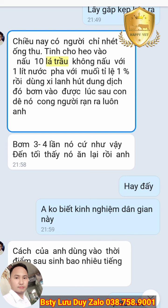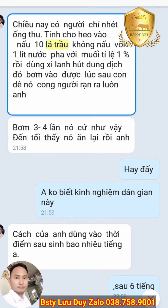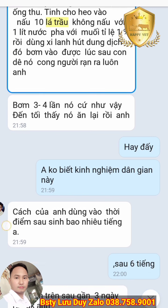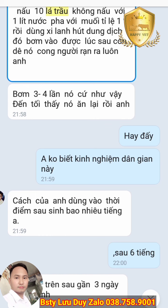Có rất nhiều mẹo dân gian mà không thể giải thích bằng khoa học được. Giống như trên con người cũng vậy, có những mẹo nuôi trẻ con hoặc chăm sóc bệnh cho trẻ con rất hay mà không thể nghiên cứu vào khoa học được. Cái này giống như ông bà điểm báo cho chúng ta biết một cách mẹo dân gian, chứ về khoa học thì không có gì để chứng minh.